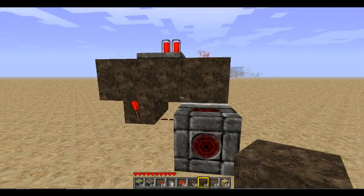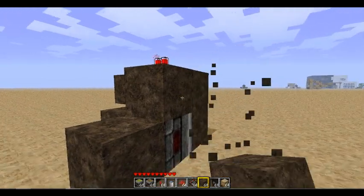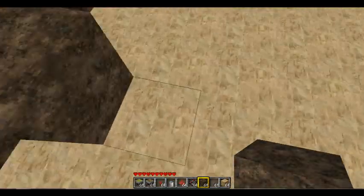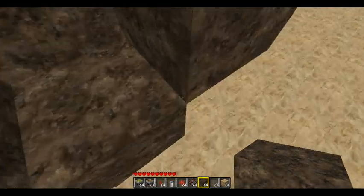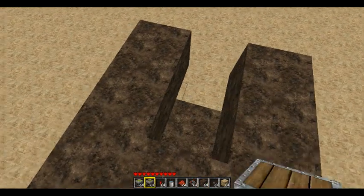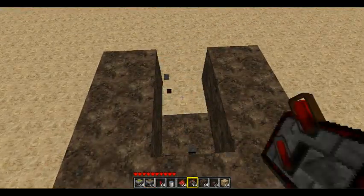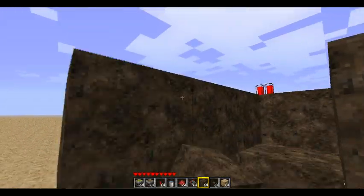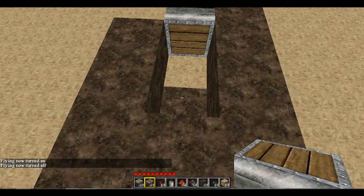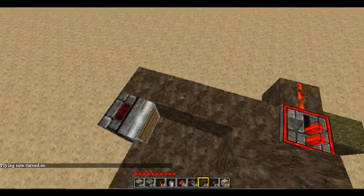You're going to want to place a block here, a block here, and a block there. Then come over like this, place a piston there — actually you need to place it one more back. Place a piston right there, place a block under that piston, and a block there, and that part is done.